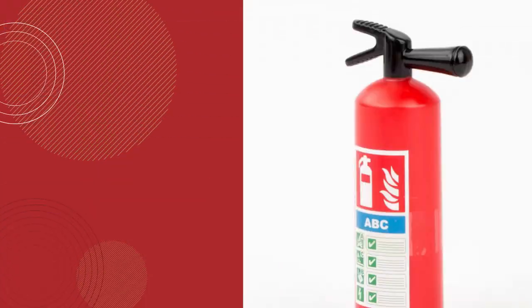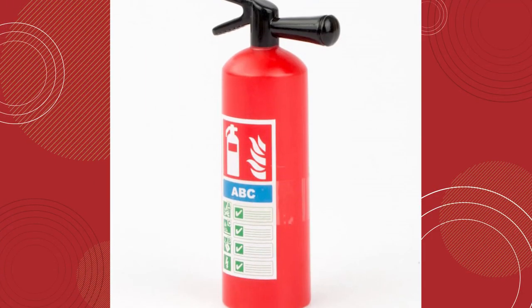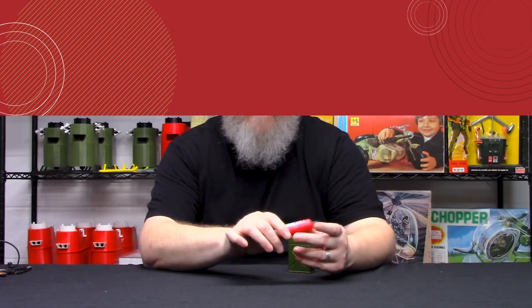Same thing with this fire extinguisher — really great piece. You can put it on your race car or in your diorama. What's really nice about this is most fire extinguishers in this scale are smaller, but this one's a little bit larger and more visible in a diorama.